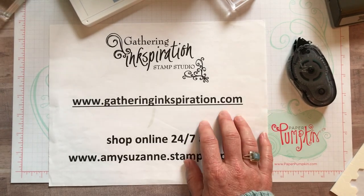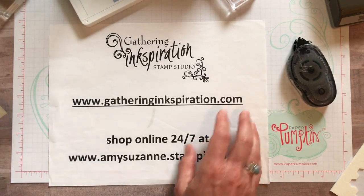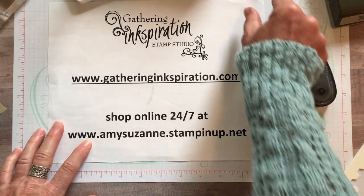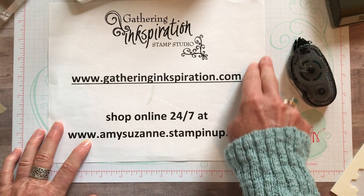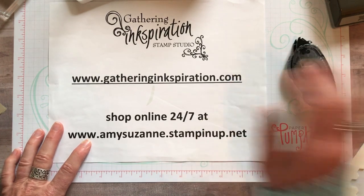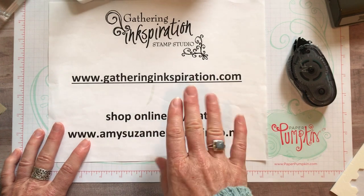If you're interested in purchasing any of the products used to make these cards, hop over to my blog at GatheringInkspiration.com. On the right-hand side toolbar is a host code - grab that host code. When you shop online and use the host code, every Friday I do Facebook Live videos.